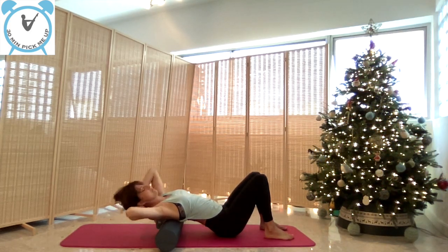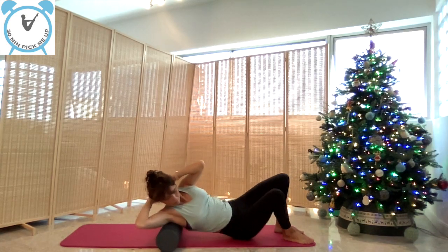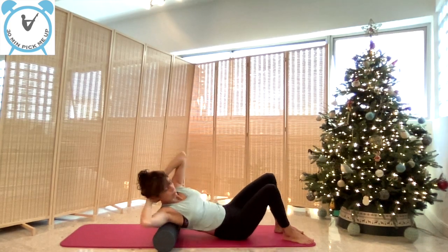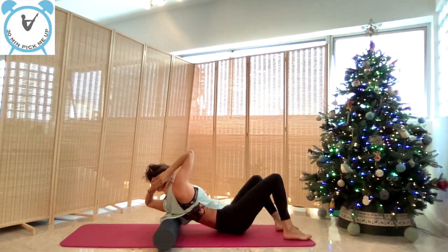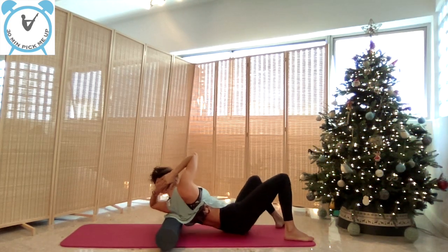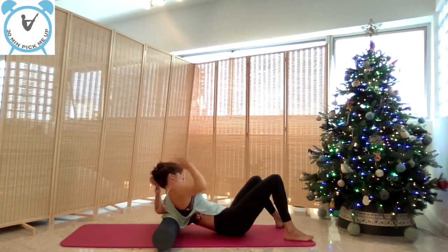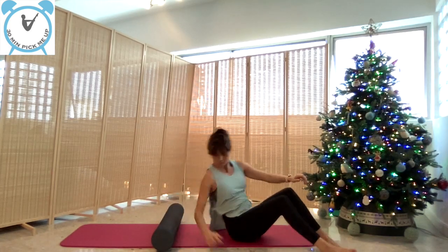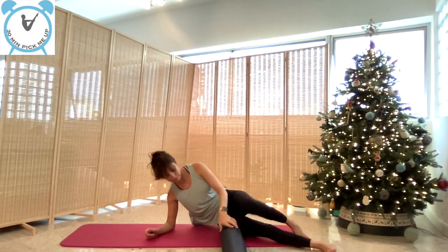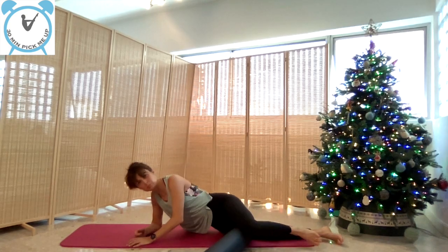Now let's massage just underneath the armpits and to the side — a very nice stretch here. This is part of the back, those lats that are attached to the arm.